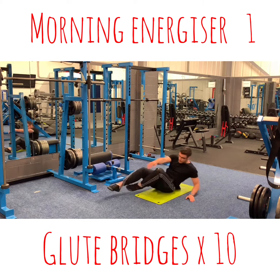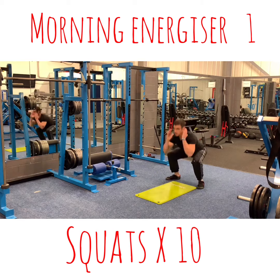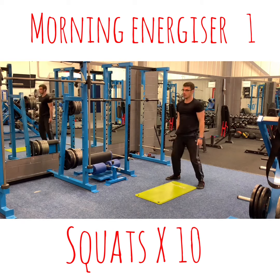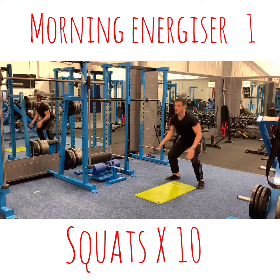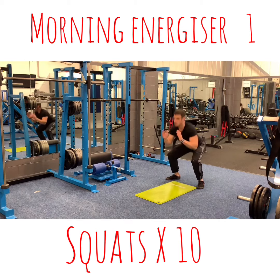And then again — squat. 1, 2, 3, 4, 5, 6, 7, 8, 9, 10.